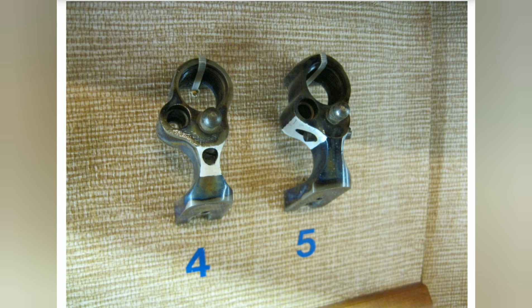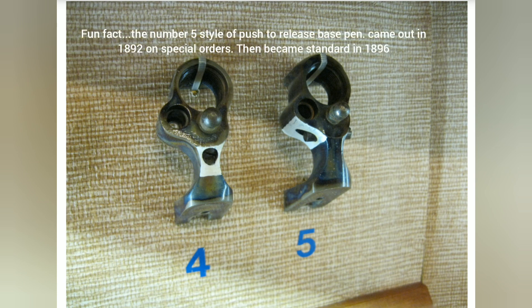First, I figured we would start with the most well-known change, and that was how the base pin was held in. If you look at number four, you'll see a circle in that area painted white — there would be a screw that would tighten down to hold the base pin in place. Number five shows a spring-loaded pin on the side; you push it and you could remove the base pin without any tools. The screw style started in the 1873 first-year model and went up until 1896, when it switched to the push-from-the-side style release.